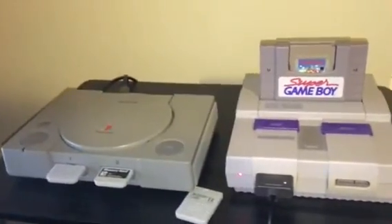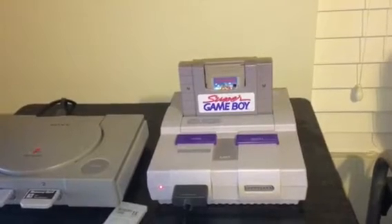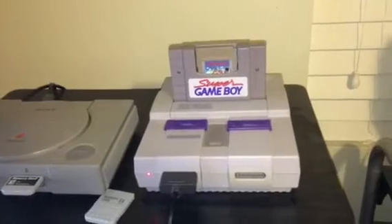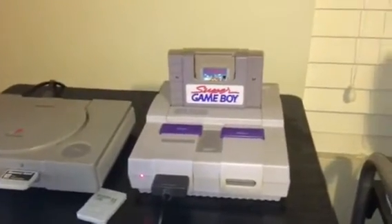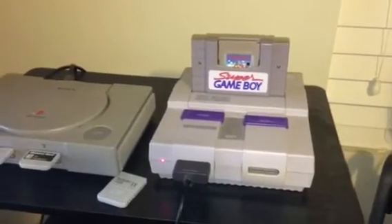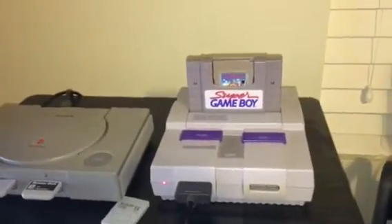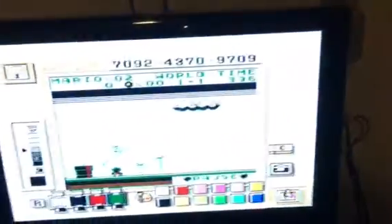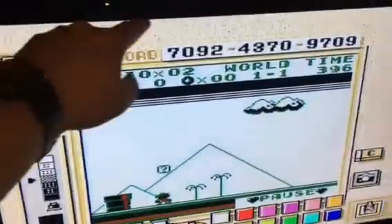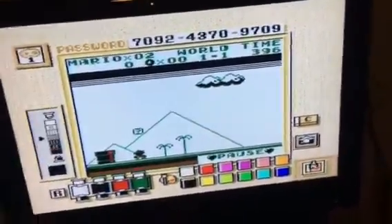I never owned a Super Game Boy, but my buddy in high school had one and I'd borrow it to play my Game Boy Pocket games on the Super Game Boy so I could get them in full screen — though it never fully fills the screen because you have the borders going around, and you can change the borders too.